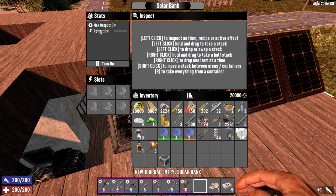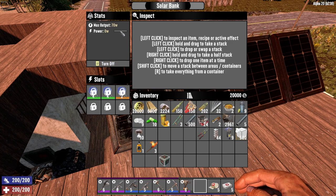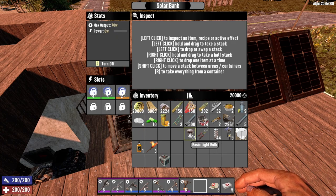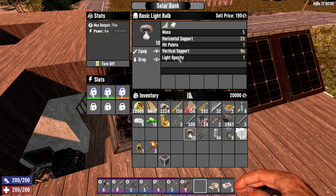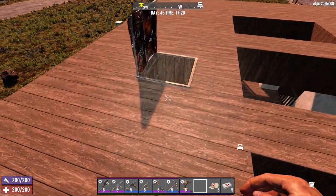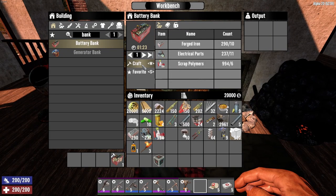Let's click E to open. Power output: zero. Power: zero. So let's get those put in there — those are the ones we got from the Trader. Let's turn them on. Max power is 70 watts. So I want to put up these light bulbs; I'm not quite sure how much light output there is on these. We'll just have to figure this out when we get down here and get stuff set up.